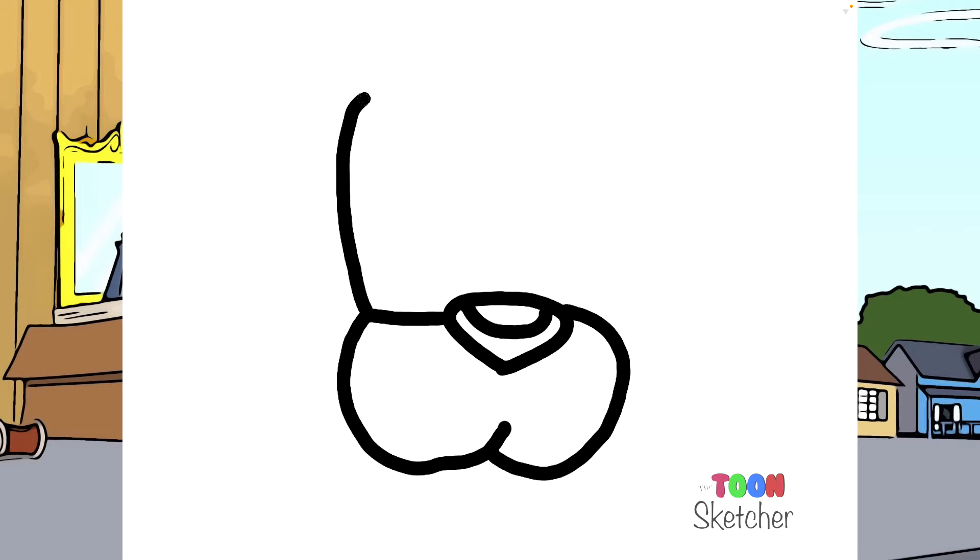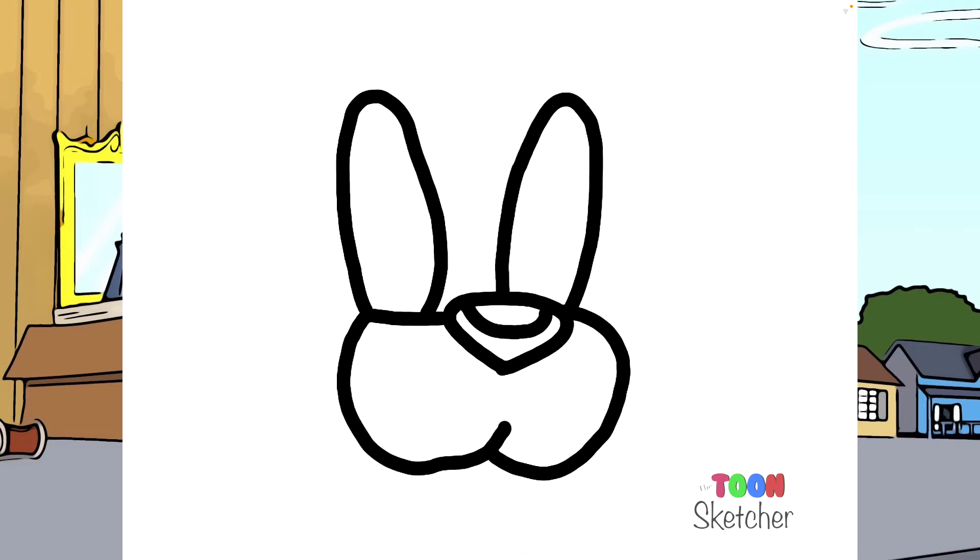I'm going to do his right eye. His left. I'm going to do his eyeball. And his left eyeball.